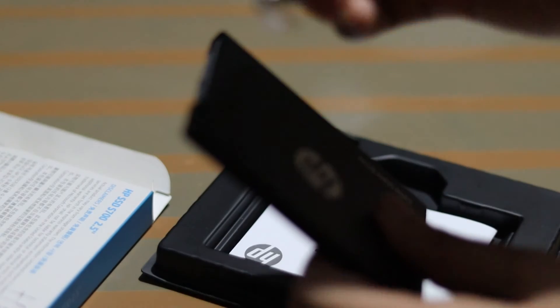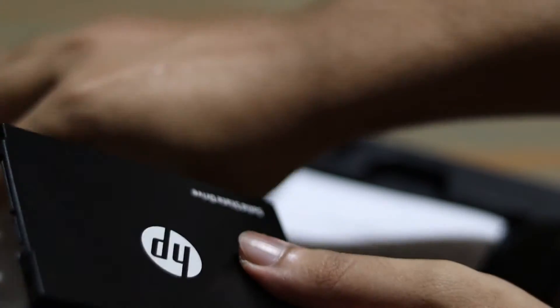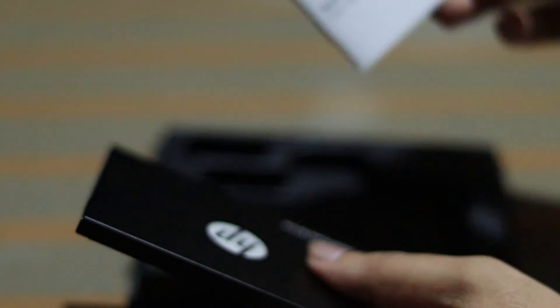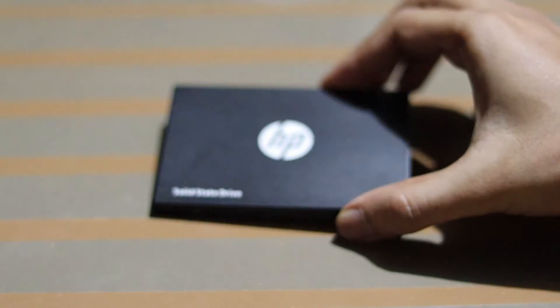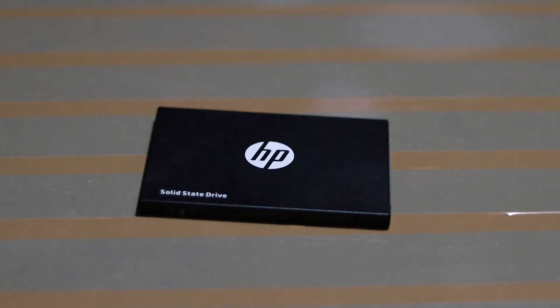Unboxing contents: screw, even PZN, user manual guide. I am using this on a desktop and laptop computer configuration.